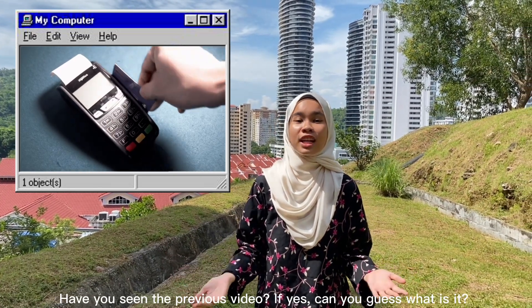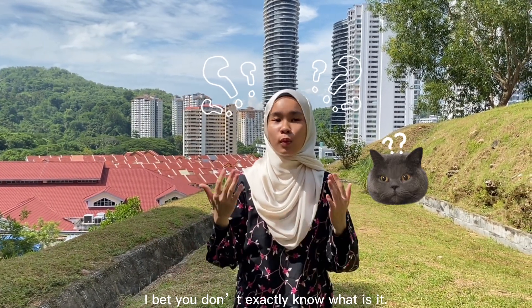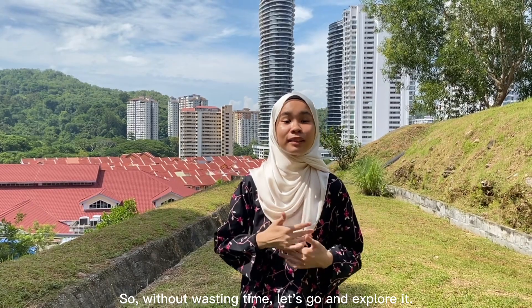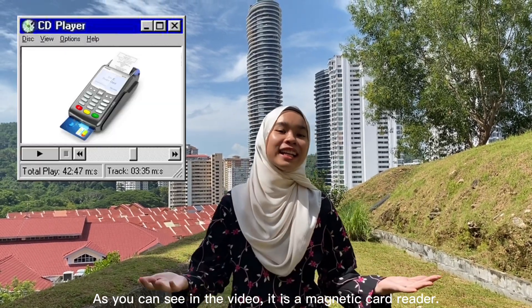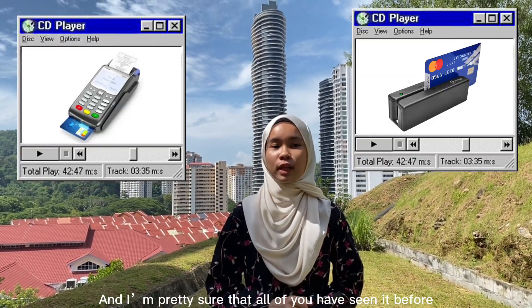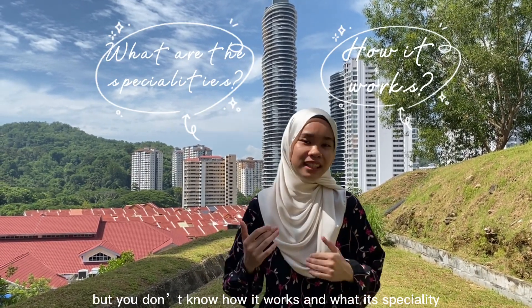Have you seen the previous video? If yes, can you guess what it is? I bet you don't exactly know what it is. So without wasting time, let's go and explore it. As you can see in the video, it is a magnetic card reader, and I'm pretty sure that all of you have seen it before but don't know how it works and its speciality.